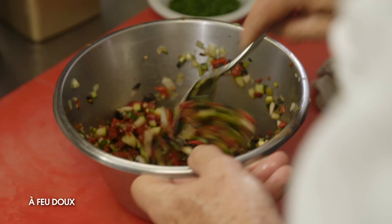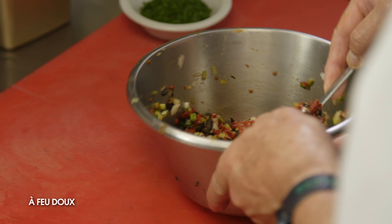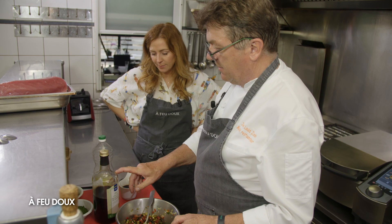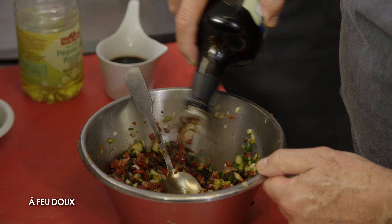On a tout coupé. Voilà, il y a nos concombres, notre oignon nouveau, nos olives, la tomate séchée, le céleri et le poivron piquillo. Maintenant, on va ajouter de l'huile de pépins de raisin, la sauce soja et le vinaigre balsamique, et en dernier on rajoutera un peu d'huile d'olive et des herbes. On commence par notre vinaigre balsamique. C'est au feeling, c'est une question d'assaisonnement. Il sera toujours temps d'en rajouter si on juge qu'il n'y en a pas assez.